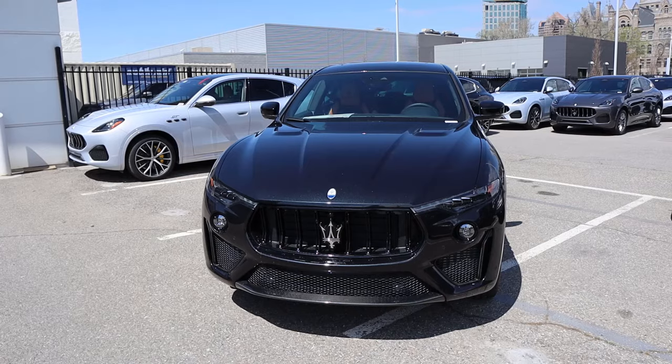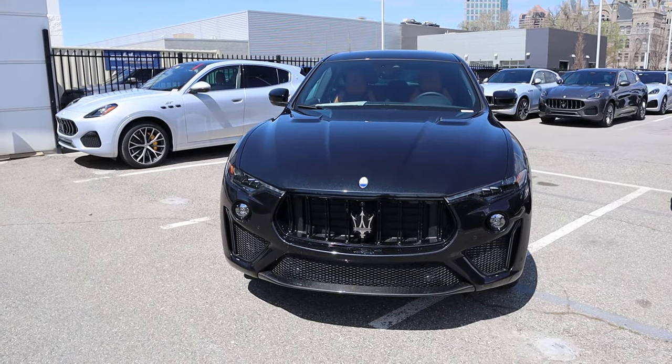Hey everyone, it's Penn Hardy here and today I'm going to be reviewing the Maserati Levante V8 Ultima. Before we get into this video, I want to give a huge shout out and thank you to the Maserati of Salt Lake City, Utah, for giving me some time with this Levante. I'm going to include a link to their website in the description down below so you can check out what they have currently.